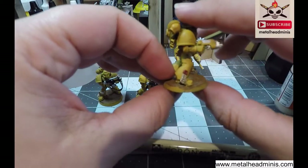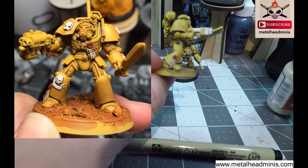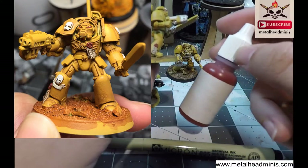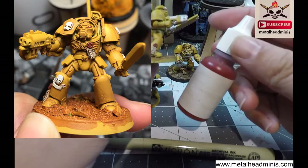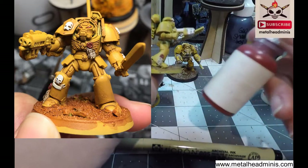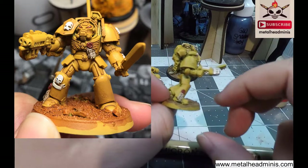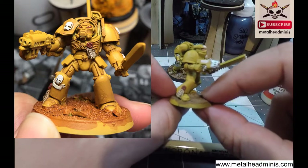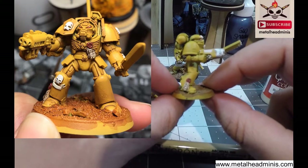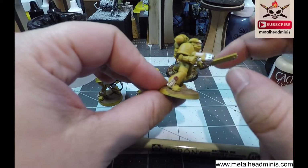Here is an example of a finished purity seal. For a base color I used Game Color Bone White. For the red I used Reaper's Big Top Red, which is a limited edition color for one of the Reaper Cons, but you can also use GW Blood Red and it's pretty much the same color. At the end I put Agrax Earthshade over it to give that aged look — that's the finished product of what you could do.